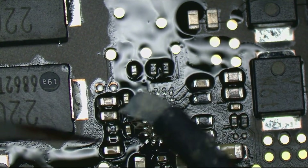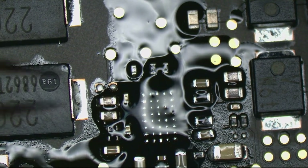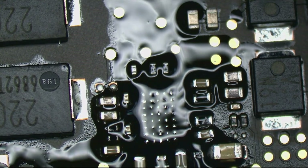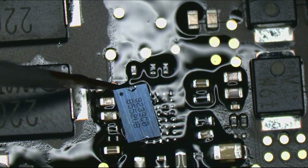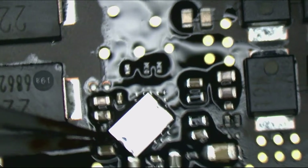We're going to ready ourselves for a new ISL chip. Let's see if I was right and if the problem was the ISL all along. By the way, this chip is such a sissy that the board can have zero corrosion and this can happen — it just dies out of thin air.